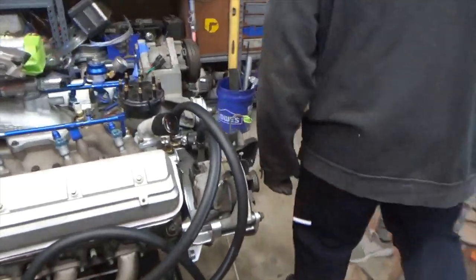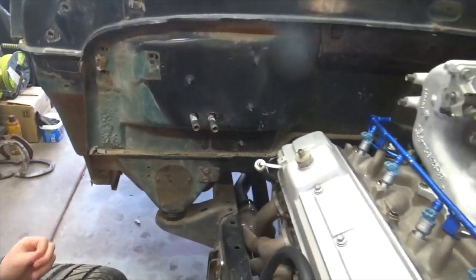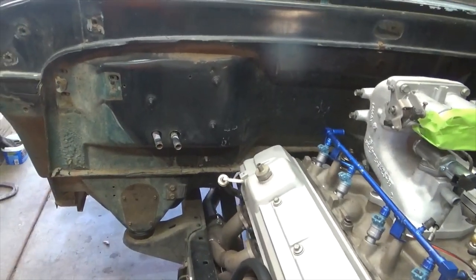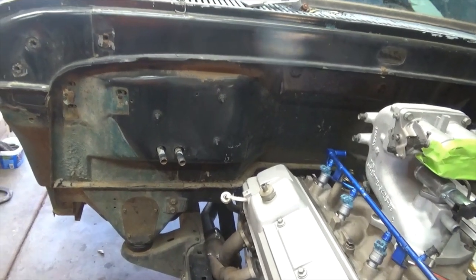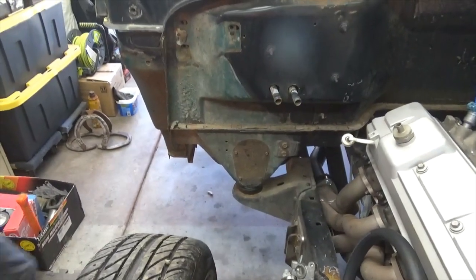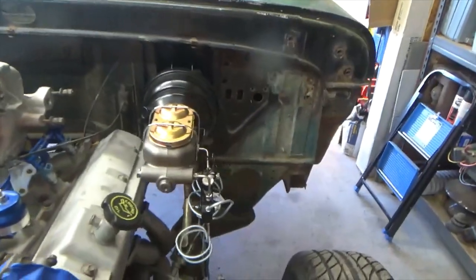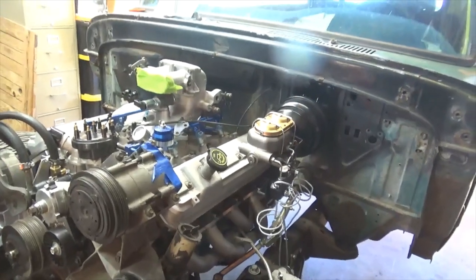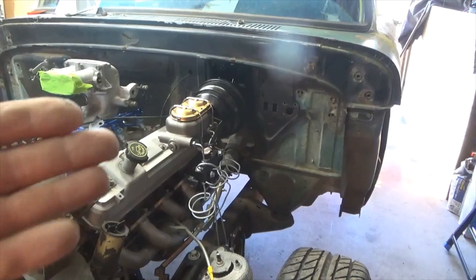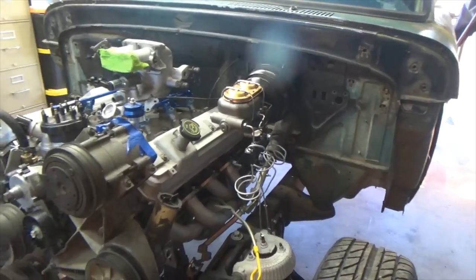This one has pretty good cab mounts. We just put new rubber cab mounts all the way through because I needed to gain the height of a new mount to clear the transmission. But the truck itself is very solid — I did not have to do any rust repair. To find one with no rust at all on the cab mounts is amazing.